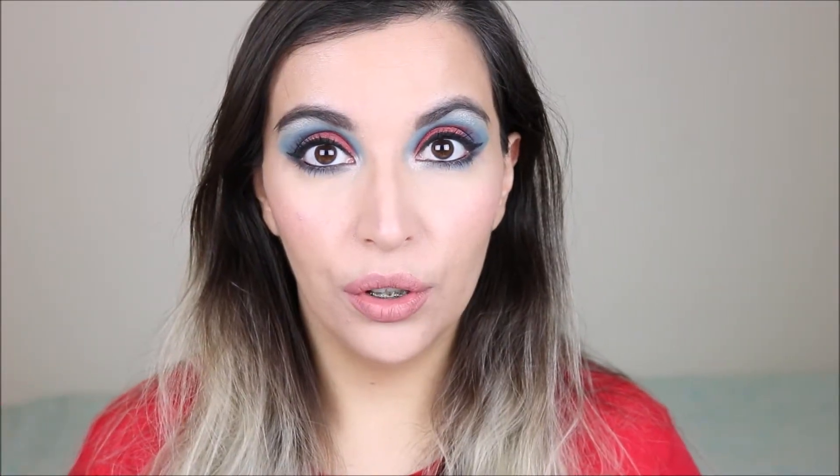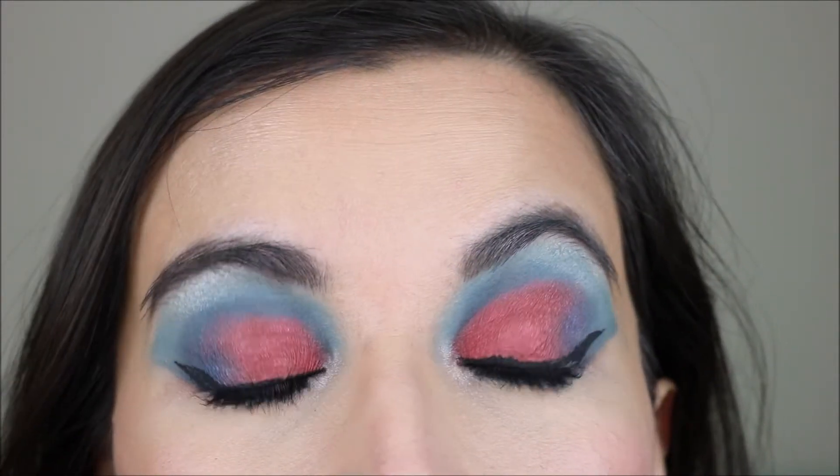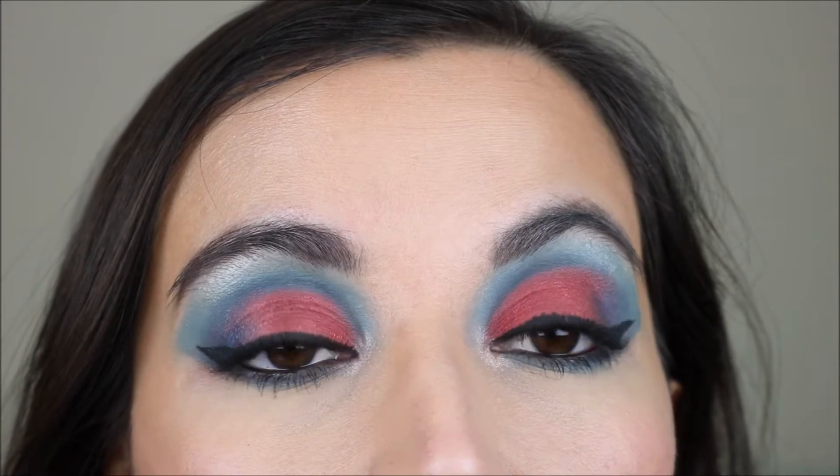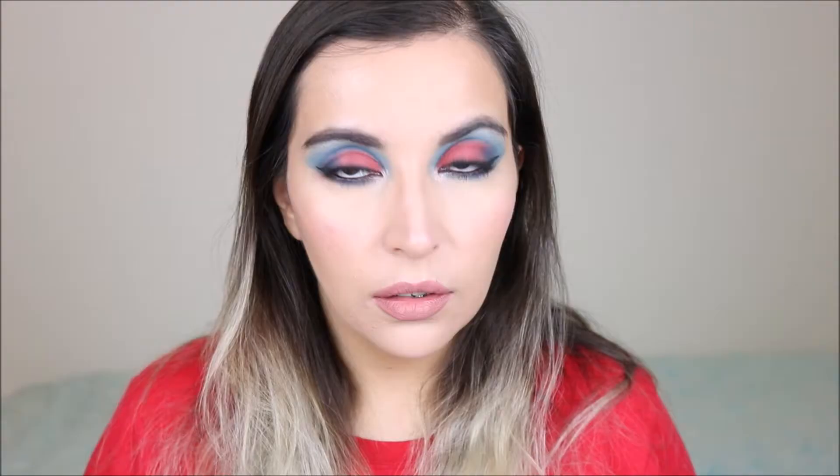And so this is the finished look, and this is what the eye makeup looks like up close. And yeah, this was my Spider-Man inspired look. I am definitely going to watch the Spider-Man movie — let me know in the comments if you're also going to watch the movie and what you think of this makeup.